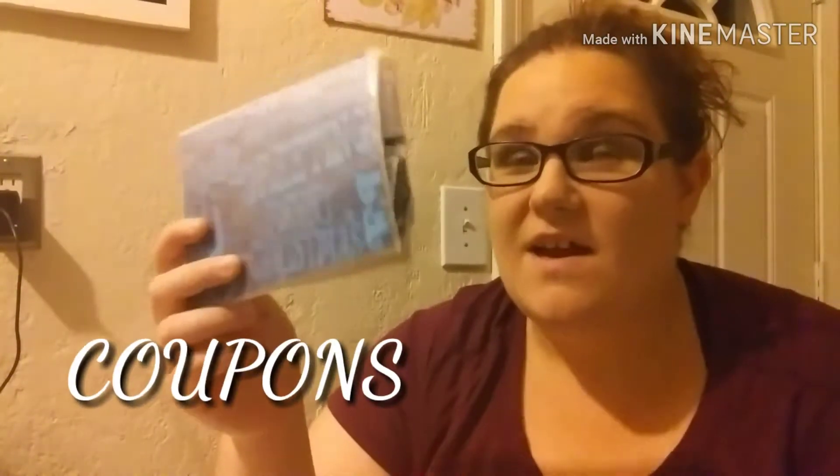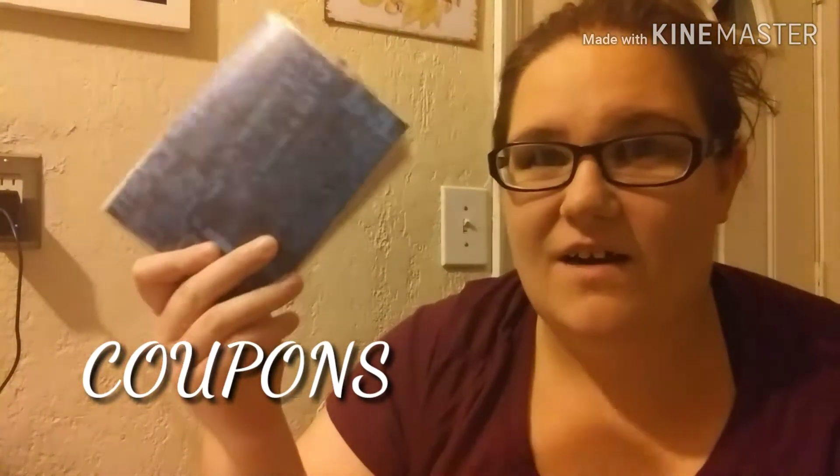Hey guys, welcome to the channel. This is Basic Wet, nice to meet you all. Today we're going to do a simple review on how to organize your coupons.